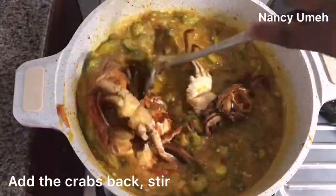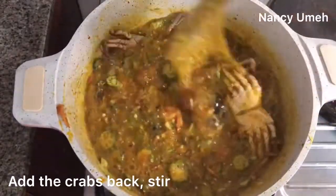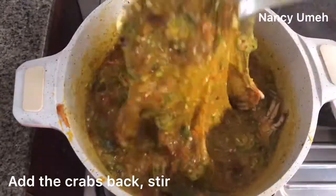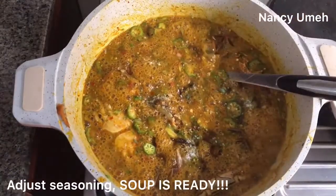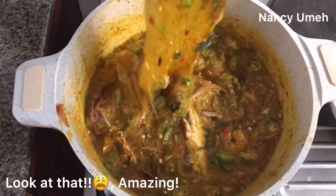Stir until everything is very nice and blended, and then you can put back the crab. I didn't add my grilled fish directly because this is a very viscous soup and the fish would be destroyed if I tried to stir it in at the same time. So I'm going to add it later. Adjust the seasoning — don't be scared to taste. Taste your soup and be sure everything is fine: salt, seasoning cubes, pepper — everything is okay.